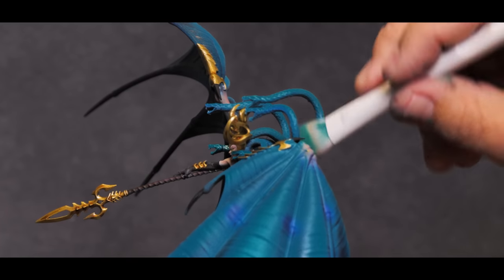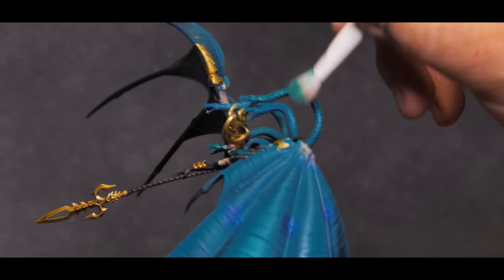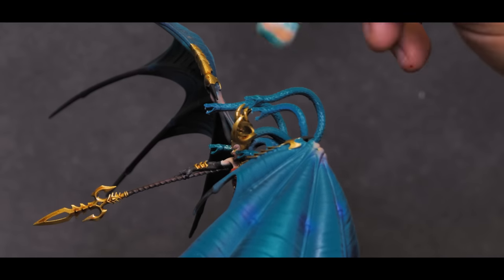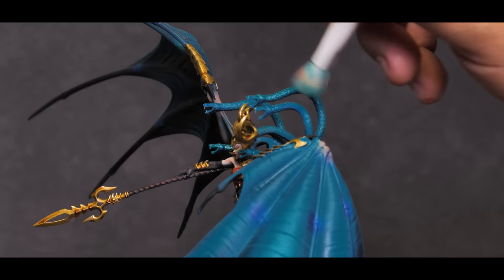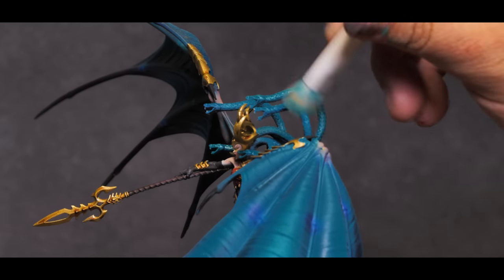The scales on this model already look pretty good, but I want to brighten up and define the texture a bit more. So I'll be employing a very light dry brush of bright teal. This will go all over the top of the snakes as well as the scales and really bring that detail out.